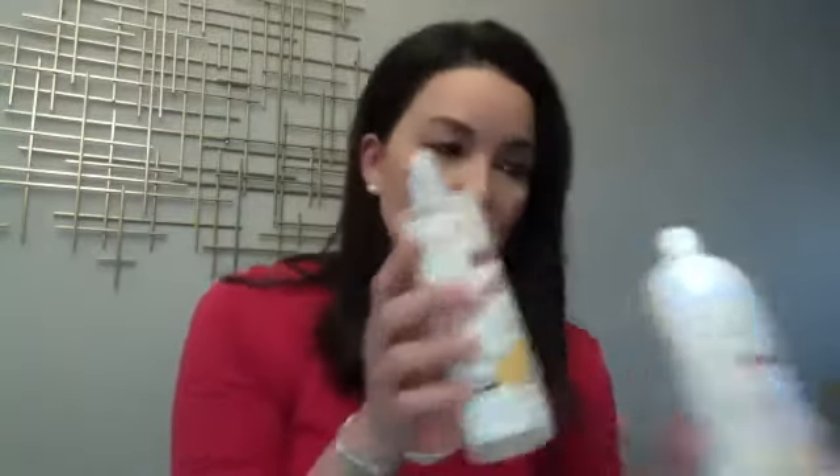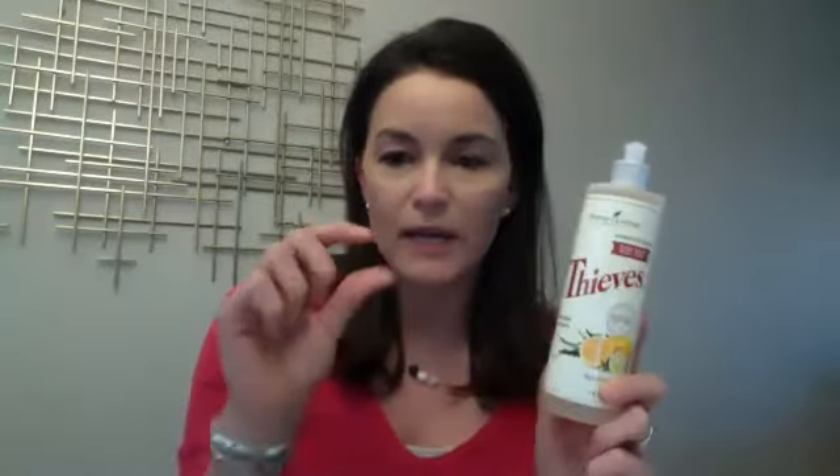This is the Thieves Dish Soap, and I use it the same way as the hand soap. I buy the refills and I bought the containers once and just keep refilling them. I get about eight foaming hand pump soaps worth out of one bottle — about an inch in the foaming pump dispenser, then fill the rest with water, and pump just a little bit on each dish. Some containers have a pump top that you can put directly on this bottle too.